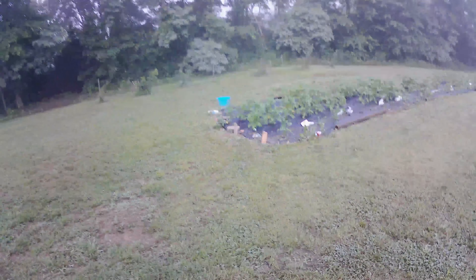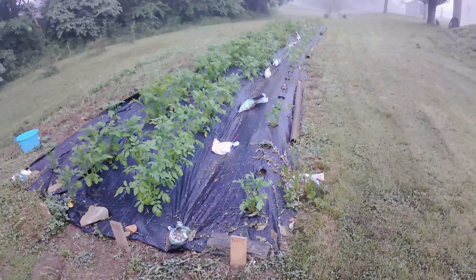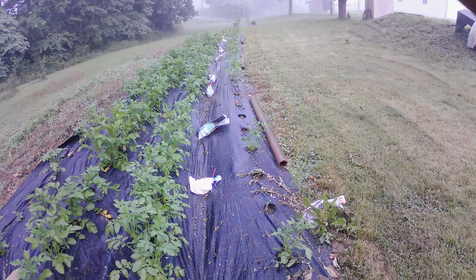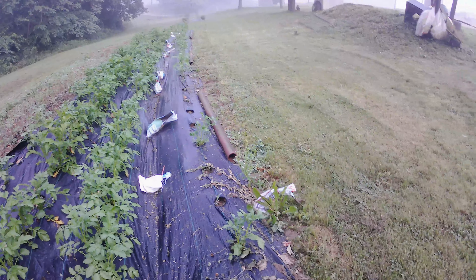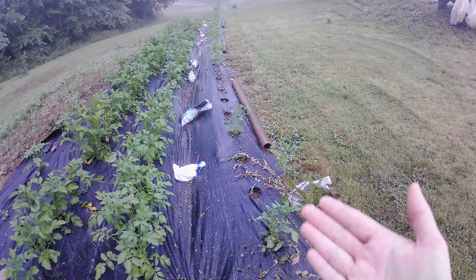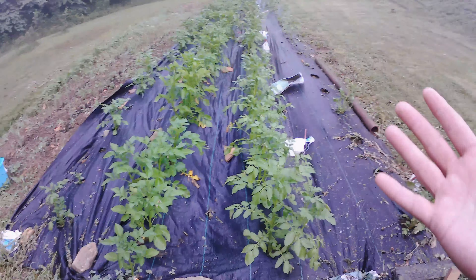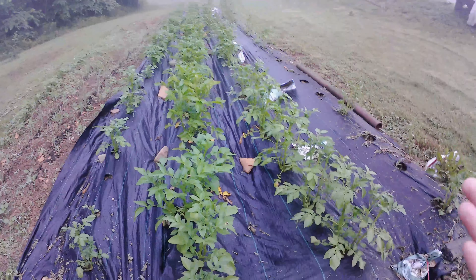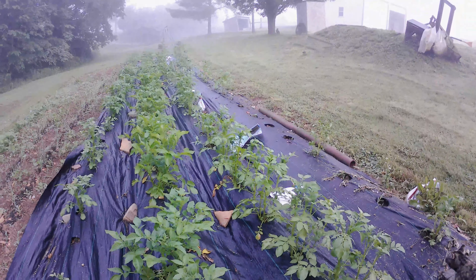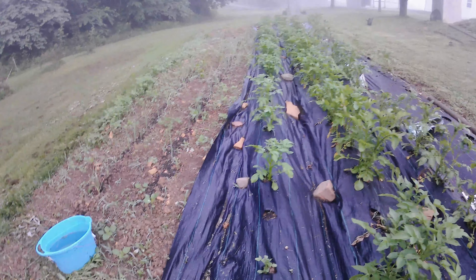Going down here to the front yard garden where we have all our potatoes. There are some spots where they didn't come through — they rotted. I think it's because on the upper side they got most of the rain first, and we've had a lot of rain. But the potatoes overall did great. I really like the fabric for the potatoes, and we'll see at harvest time how much we got.